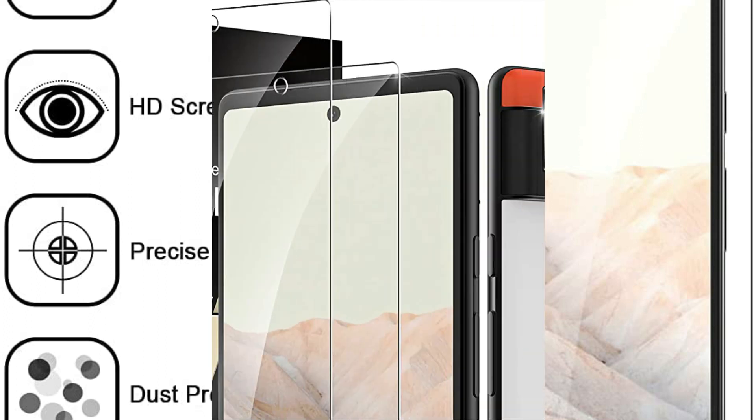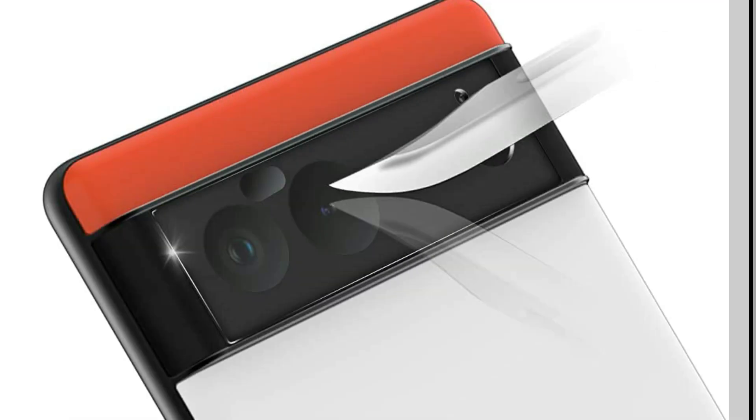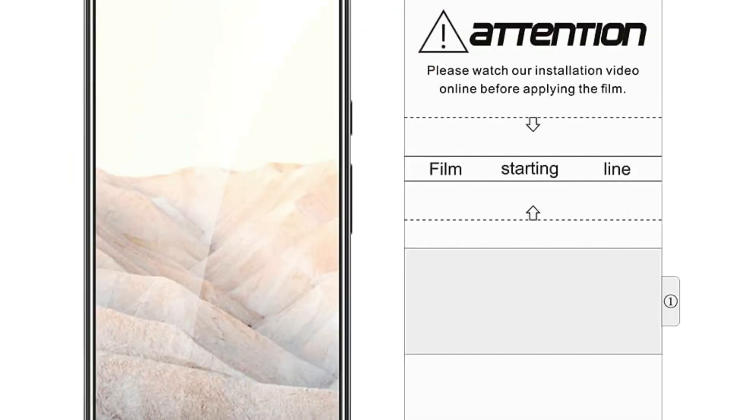The installation kit helps you find the correct placement of the flexible film on the screen of your phone for a perfect usage experience. Includes two pack flexible soft TPU screen protector and two pack tempered glass camera lens protector. Only for Google Pixel 6 Pro 5G 6.71 inch. These are some of the best screen protectors for Google Pixel 6 Pro.